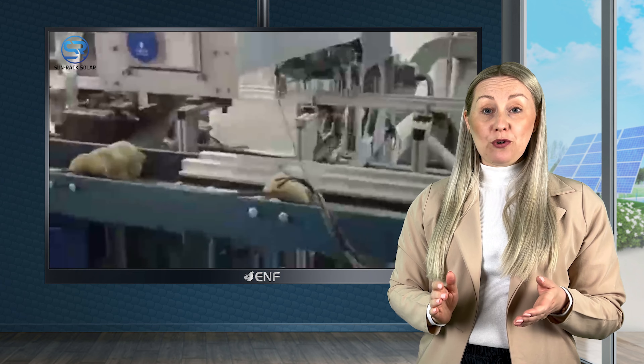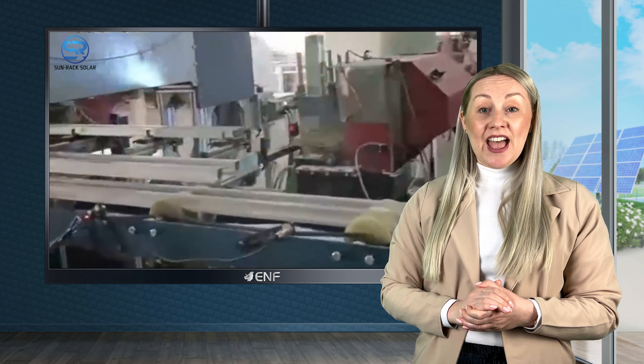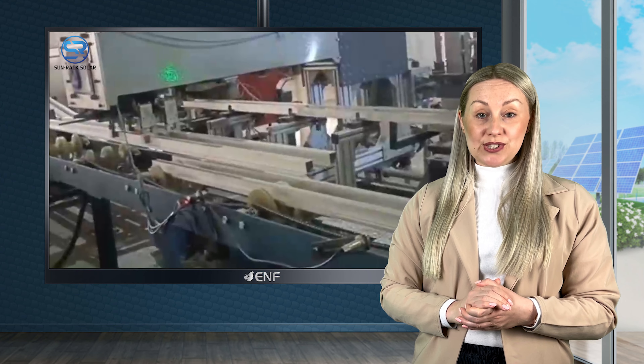Sunrack Solar is a high-tech enterprise that specialises in the development, manufacturing and marketing of photovoltaic mounting systems. Our products have been extensively tested before being released on the market. We have several production bases located in major provinces in China and we export to various regions of the world.